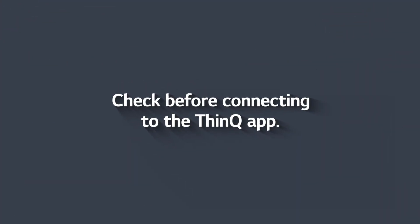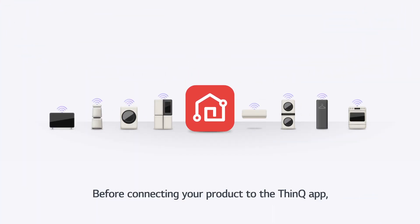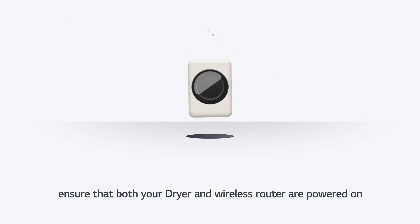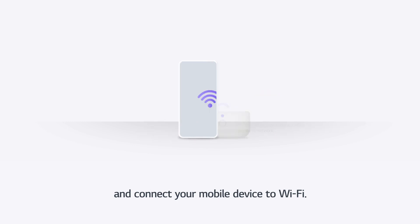Check before connecting to the ThinQ App. Before connecting your product to the ThinQ App, ensure that both your dryer and wireless router are powered on, and connect your mobile device to Wi-Fi.